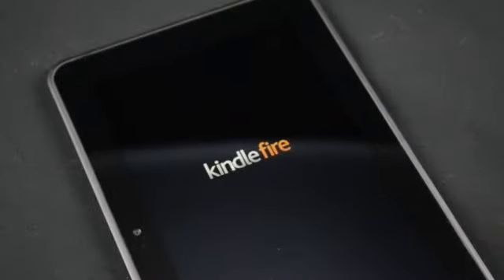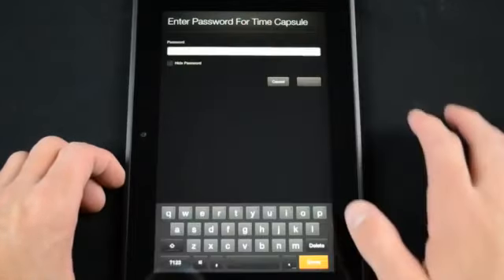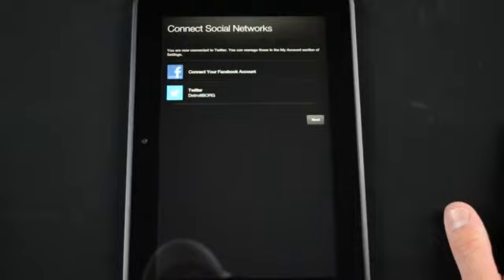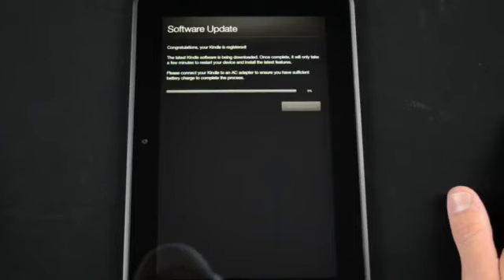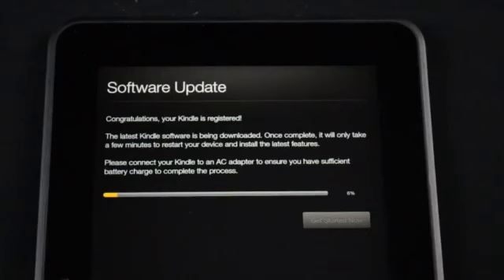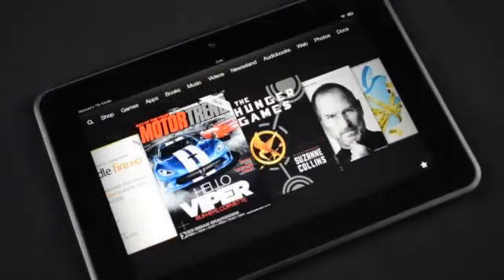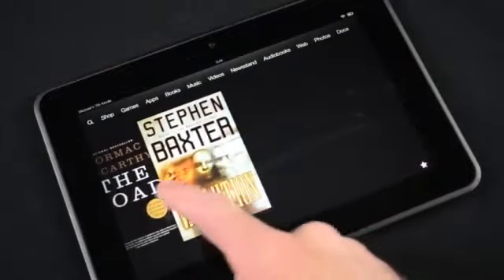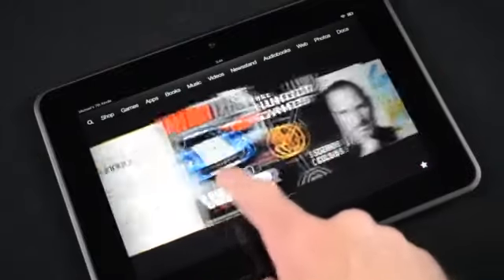Amazon makes setting up the Kindle very easy. If you order this on Amazon.com it will already be registered to your Amazon account, so all you have to do is log into your wireless network, pick your time zone, and connect to your Twitter or Facebook accounts if you want. All that information will actually be transferred from your existing Amazon Kindles if you've already set that up. If there are any software updates, those will also be pushed and installed right before you get to your home screen. This means all of my Amazon purchases and settings are automatically transferred to the new Kindle.